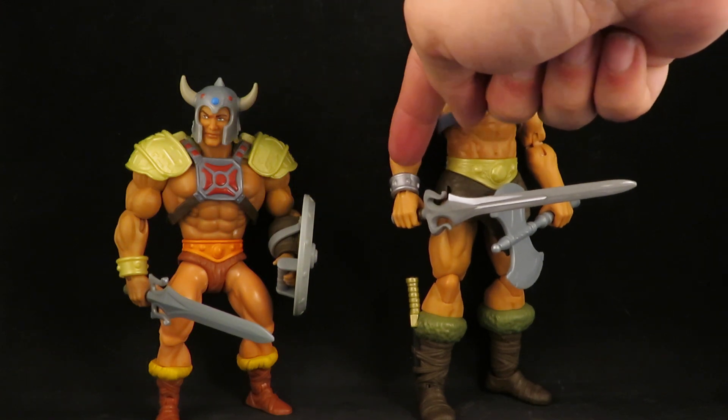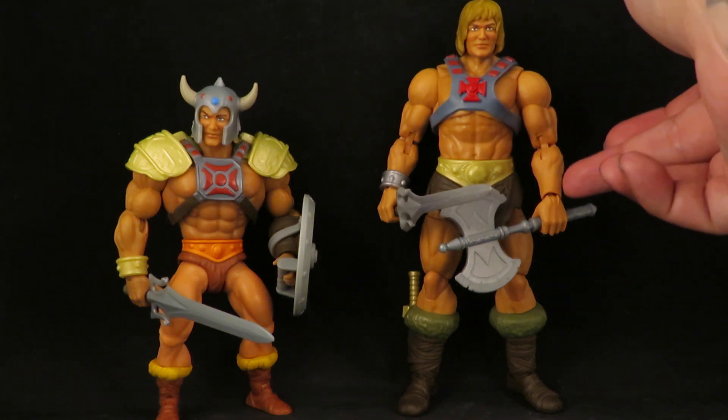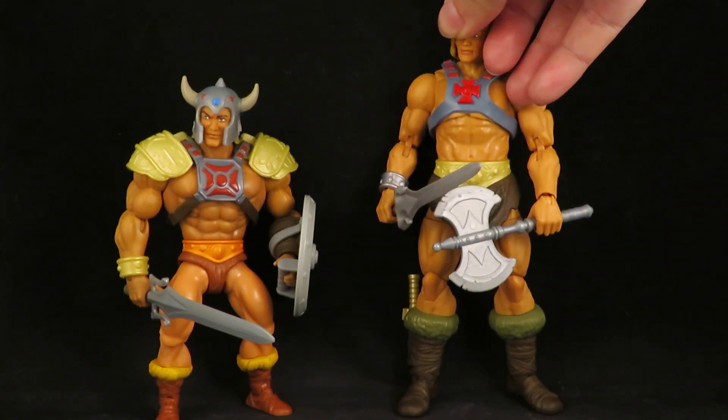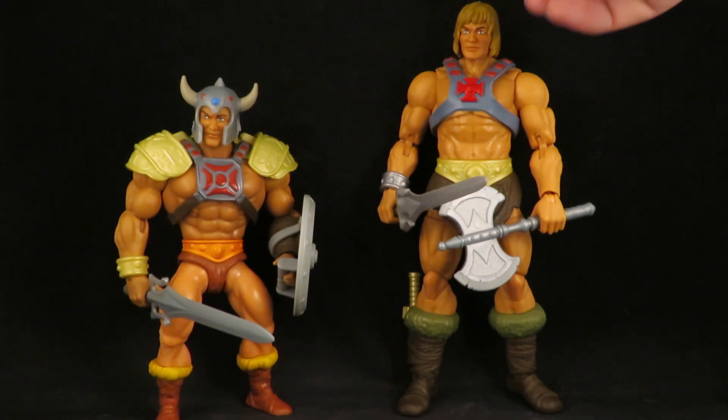This came from Fisto. I don't have another one here because I did the part swap, so he has both the bracelet and the gauntlet.